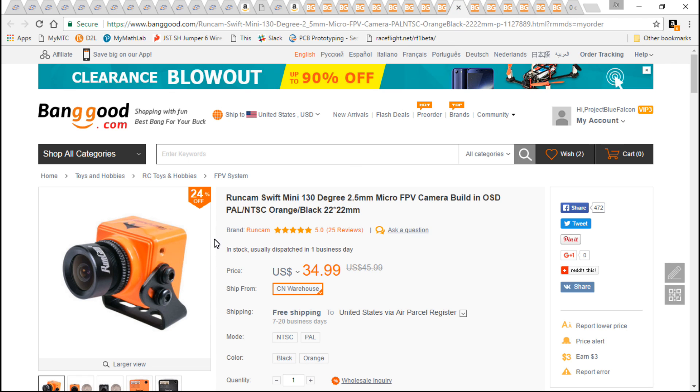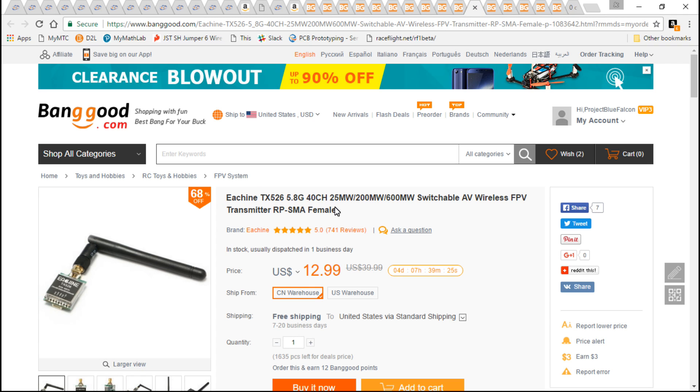For the camera, almost every single one of my builds uses the original RunCam Swift — not the Swift 2, not the Swift Mini, not the Swift Pico. I do recommend the original RunCam Swift. The only reason I'm using the mini on this build is because I haven't tried it yet, so I'll be giving it a try and giving you guys a review later on after this video series.